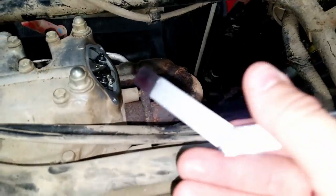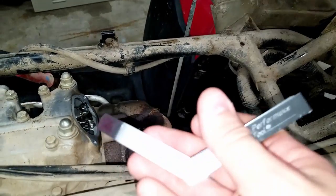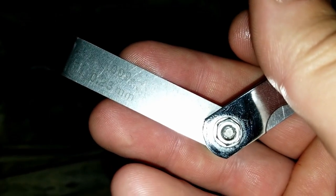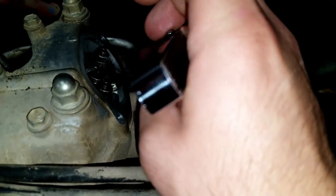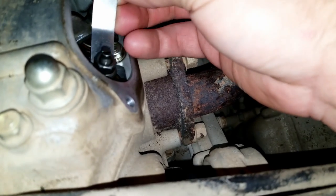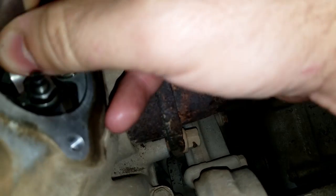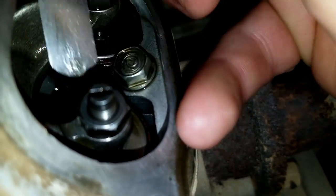Now the same exact procedure on the exhaust side, but you're going to use 0.009 inches — nine thousandths of an inch, or 0.23 millimeters. This is actually a larger gap than the intake side. Just a slight drag where you can easily slide it in and out. Check that on both sides and then you're done.